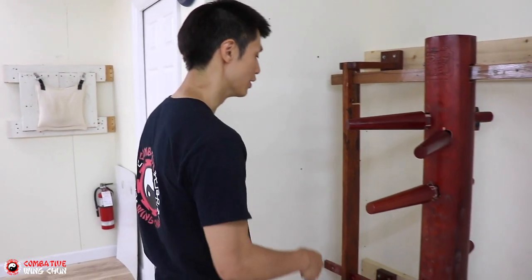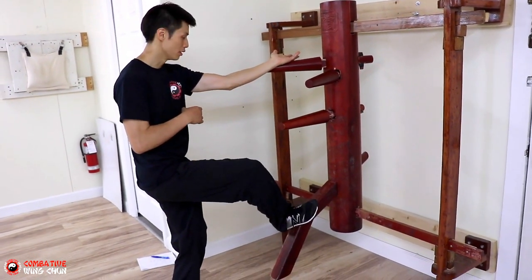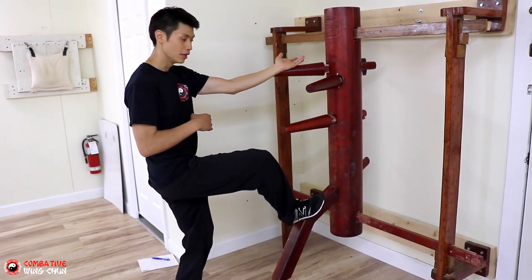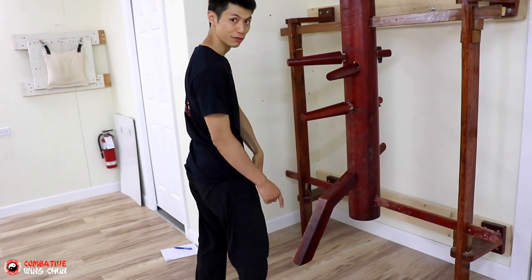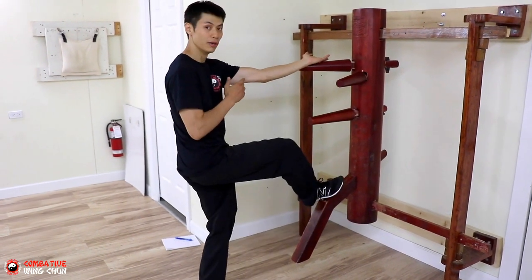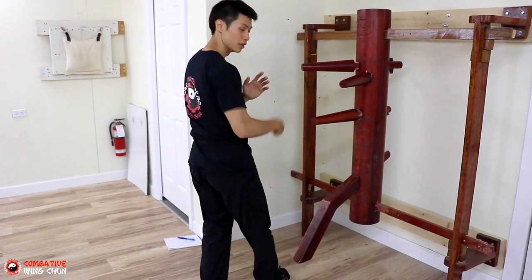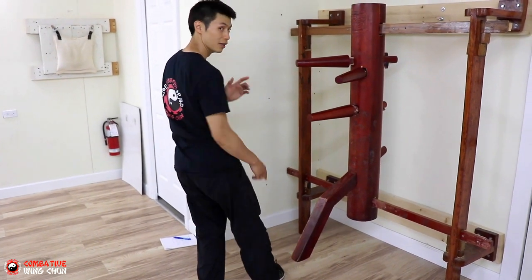Here's technique number four in the dummy. There's a technique where we go Tan and then do a low stomp — we're going to do it here or here. The follow-up movement is actually a downward stomp with the side of the foot. So it's going to be: Tan, stomp, and then downwards with the side of the foot like that. Let me show you how to use that in application.